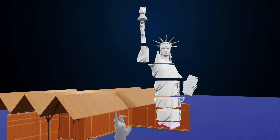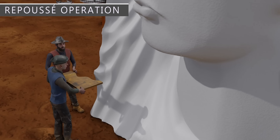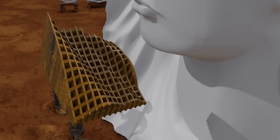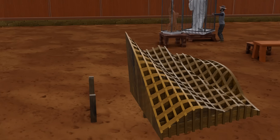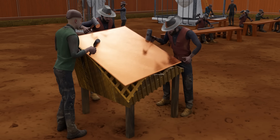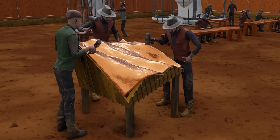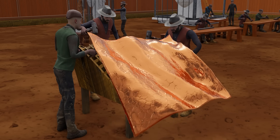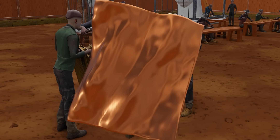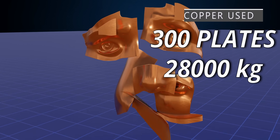Now comes the magic of the repoussé operation. From the final plaster model, workers fabricated a wooden skeleton conforming to the shape of one section of the garment. Thin copper plates were placed against the wooden skeleton and hammered, so the copper plates achieved the exact same shape of the plaster model. Since the hammering was done from the inside, the outer surface was smooth and free from hammer marks. The French workmen made a total of 300 such copper plates.